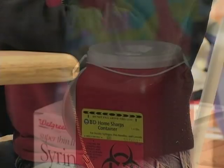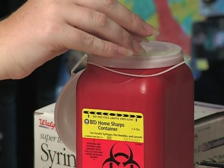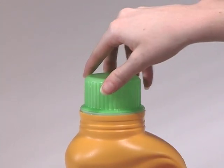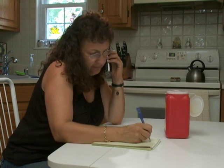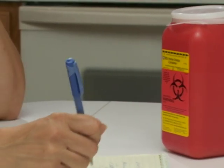After taking the injection, drop the syringe into a sharps container, which you can get at your diabetes product supplier. If you don't have a sharps container, a heavy plastic bottle with a tight-fitting lid clearly labeled that it contains medical waste will work too. In some areas, you are asked not to put filled sharps containers in your regular trash for collection. Your diabetes care team can tell you if your community has a specific place to take your sharps container when it is full.